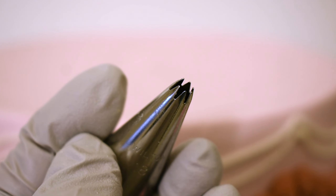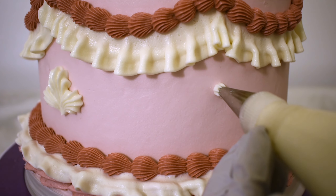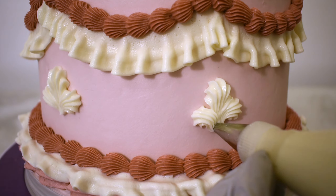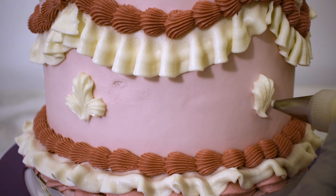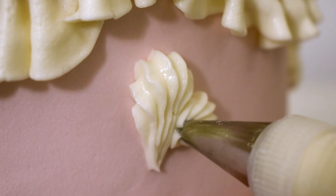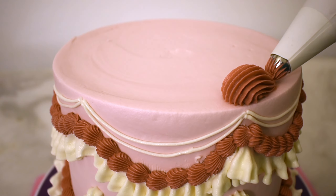Moving to a smaller star tip, number 18, I'm going to create a few little shells here — a little fleur-de-lis. Fleur-de-lis are a little more elaborate. Pipe a few of those around the cake. Now switching to a large serrated tip. See what I mean? Love that design. Having nice big shells up here on top.